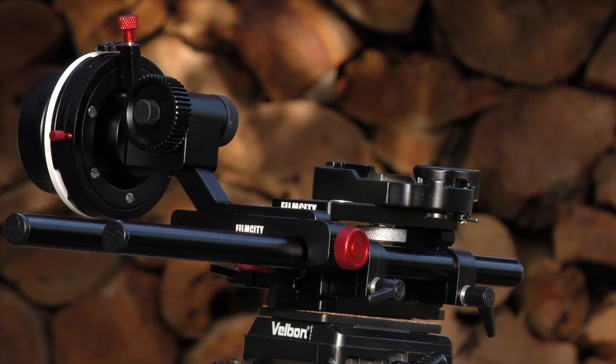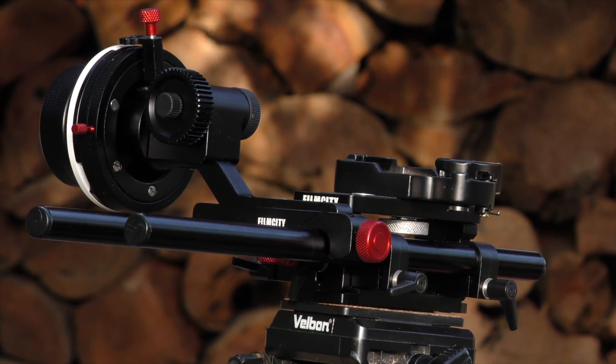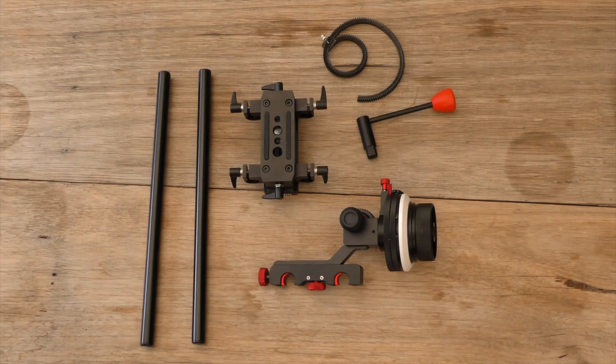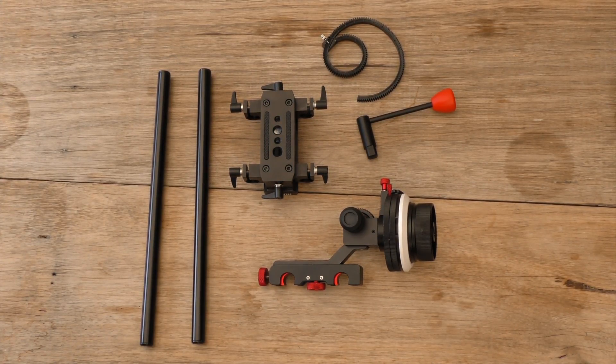Hey, how's it going? My name is Richie Plunga from The Puppendham Geek and today we're taking a look at the HS2 Hard Stop Follow Focus. This has to be one of the more premium follow focus rings on Film City and I have to say it's really great quality as well.